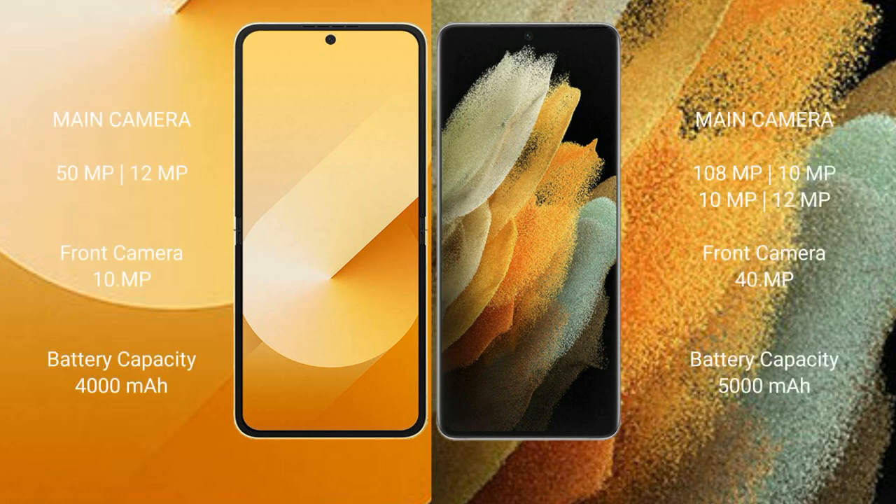Samsung Galaxy Z Flip 6 has a rear dual camera setup: 50MP plus 12MP, and a front camera of 10MP. Samsung Galaxy S21 Ultra has a rear quad camera setup: 108MP plus 10MP plus 10MP plus 12MP, and a front camera of 40MP.